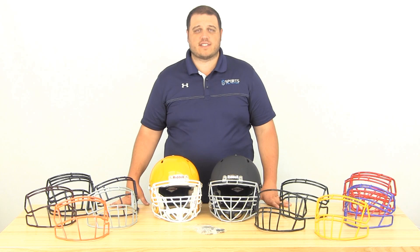Hey, it's Lou from Sports Unlimited and I've got some new face masks from Riddell that we're checking out. These are new face masks for 2016, called the HS4 face masks.